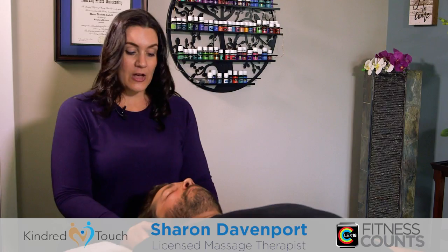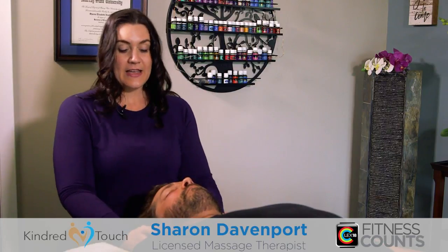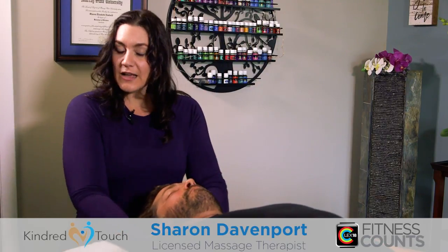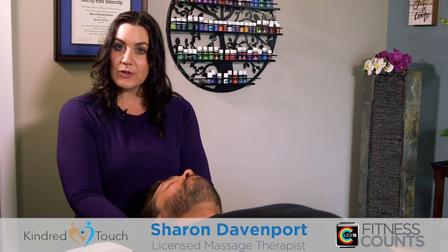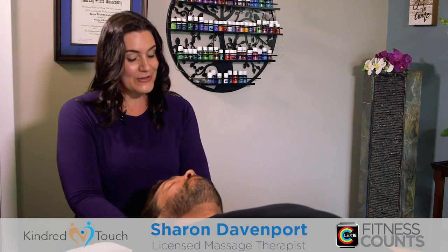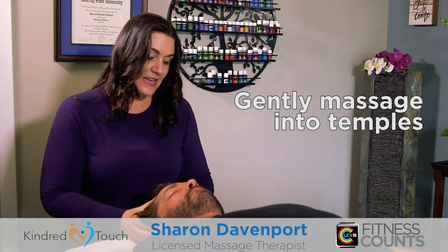A wonderful way to help continue to really relax your spouse — maybe after you've done the neck pull and you've done the occiput cradle, or the base of the skull cradle — is to just gently massage into their temples here.